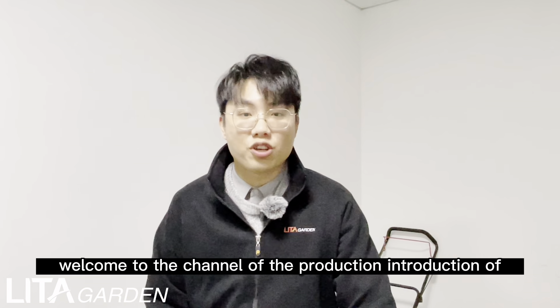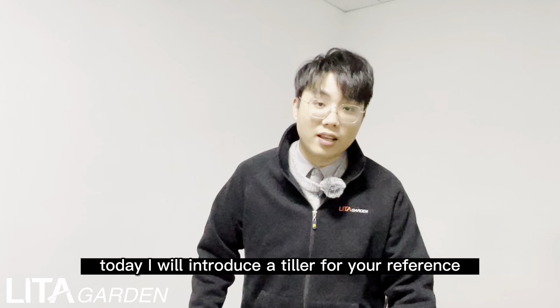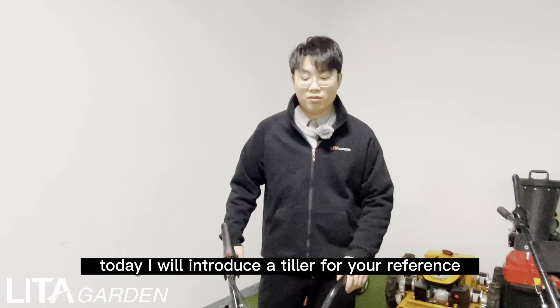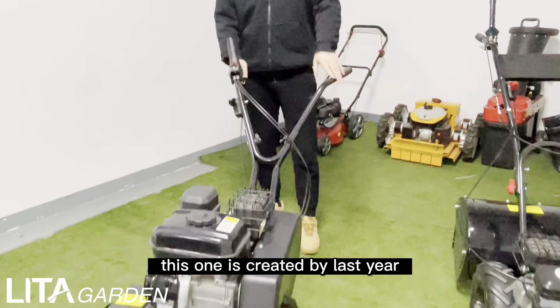Hello everyone, welcome to the channel of production introduction of Little Garden. Today I will introduce a tiller for reference. This one was created last year and it sells like crazy, especially in South America. Now I will introduce the details one by one for reference.